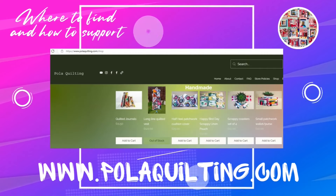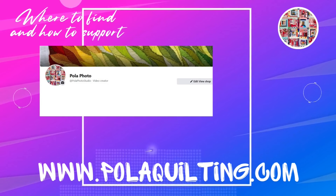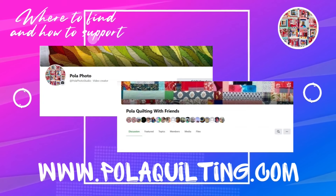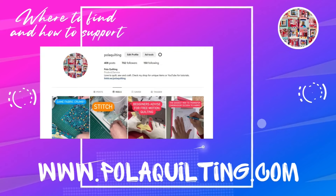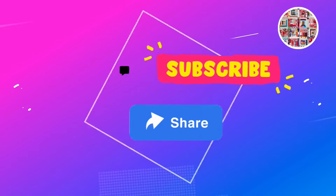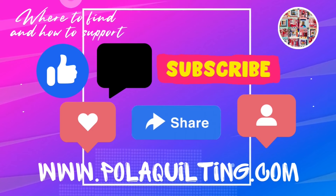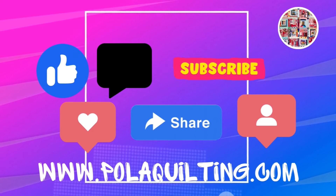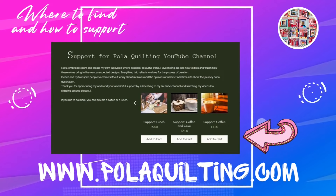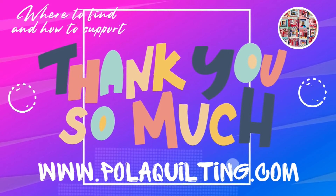A quick reminder of where you can find me and how to support my work: subscribe to my website for new tutorials, products, or patterns. Find me on my Facebook page Pola Photo, or join my group Pola Quilting with Friends where we share work inspired by my tutorials. There's also an Instagram account called Pola Quilting - tag me using hashtag Pola Quilting with Friends. To support my work please like, comment, and share. You can also use Super Thanks on YouTube or buy me a virtual tea, coffee, or lunch - all links in the description.